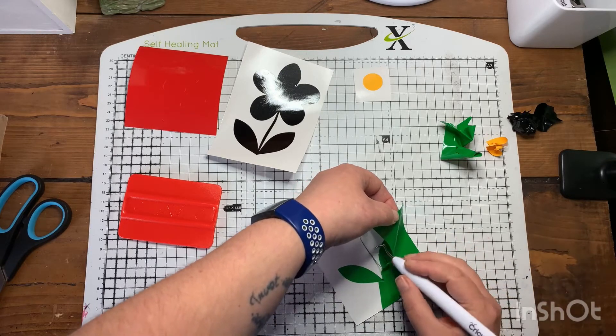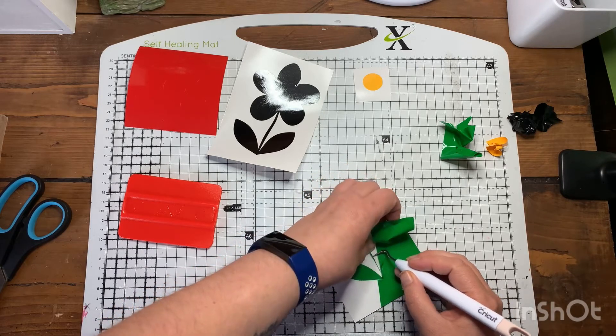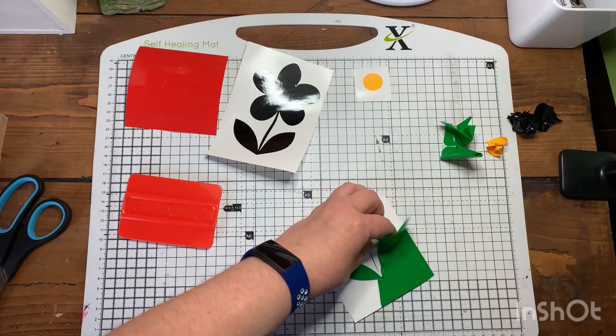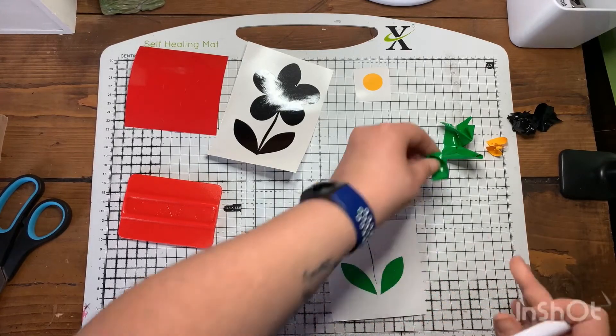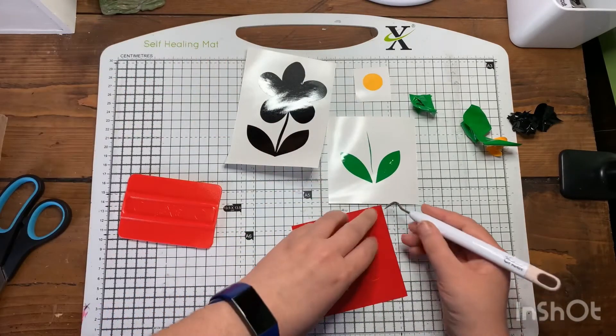I've got a nice delicate bit of stem on that bit, so just pull it off gently and pop that to one side, then get the last piece.